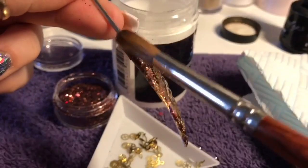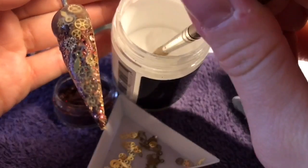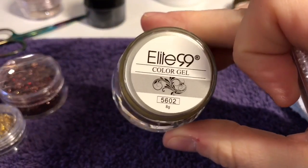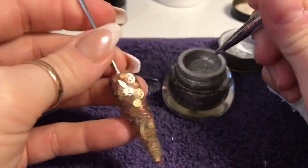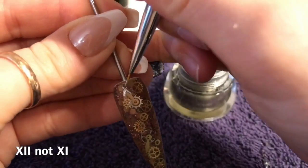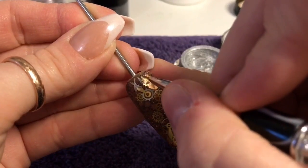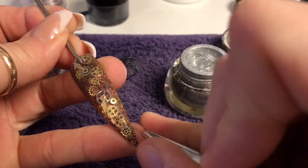Once you're happy with how your nail looks, go ahead and cap the whole thing in your clear acrylic. It has set and I've filed and buffed it. I'm going to take my Elite 99 color gel in silver to add some Roman numerals around the outside of the nail — I'm only going to add XII at the top, III at the side, and an upside-down VI at the bottom, and then an IX on the left side.